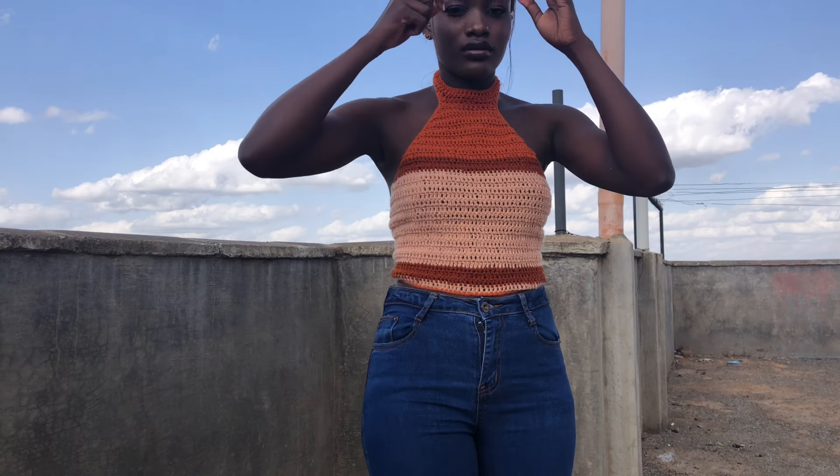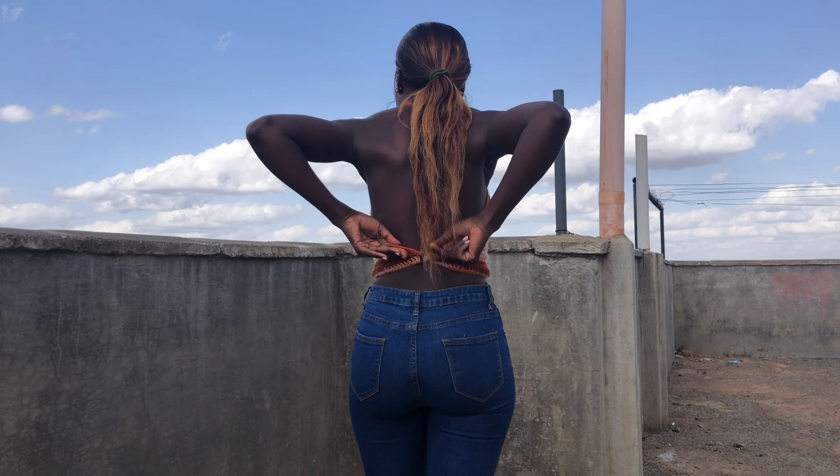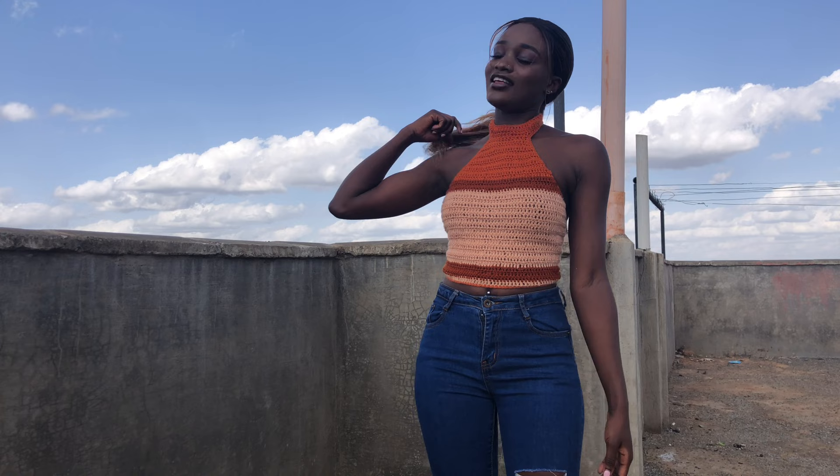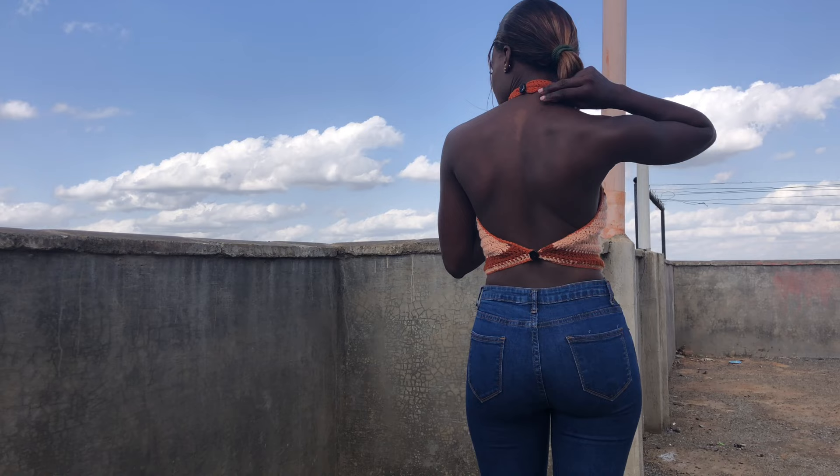Hi guys, welcome back to my YouTube channel. This is Purity and today we are making this beautiful halter top. This is how the back looks — it has a button at the back and a button at my neck. Please subscribe to my channel, give this video a thumbs up, comment, and remember to turn on your notification bell. Let's get started with the tutorial.